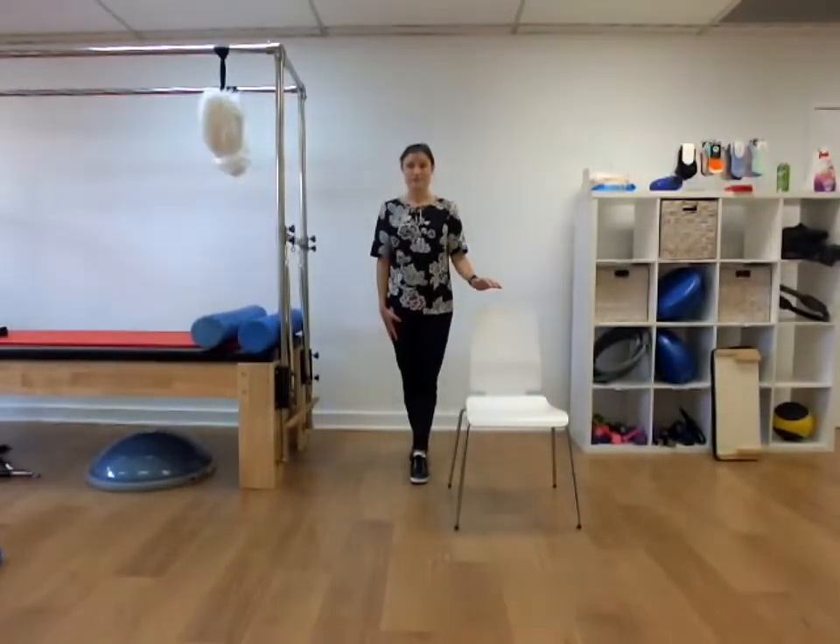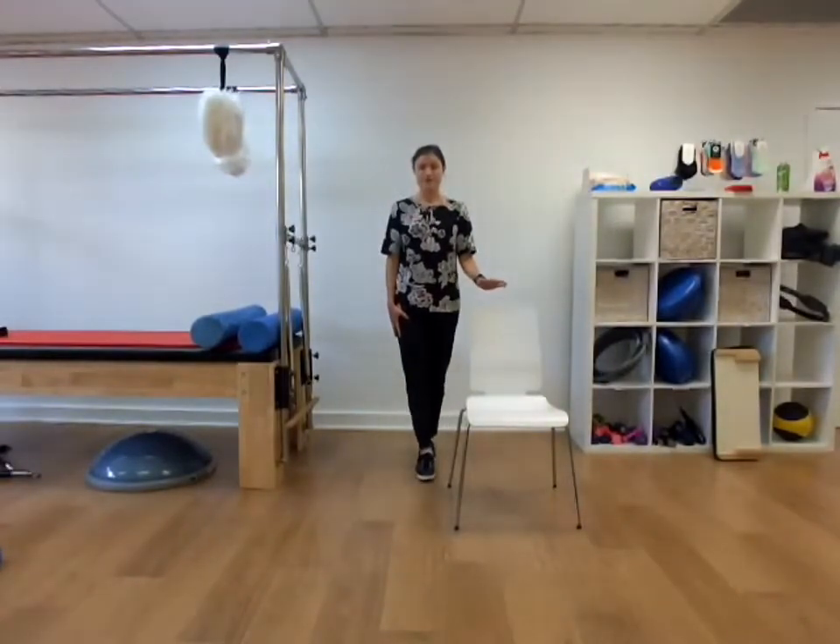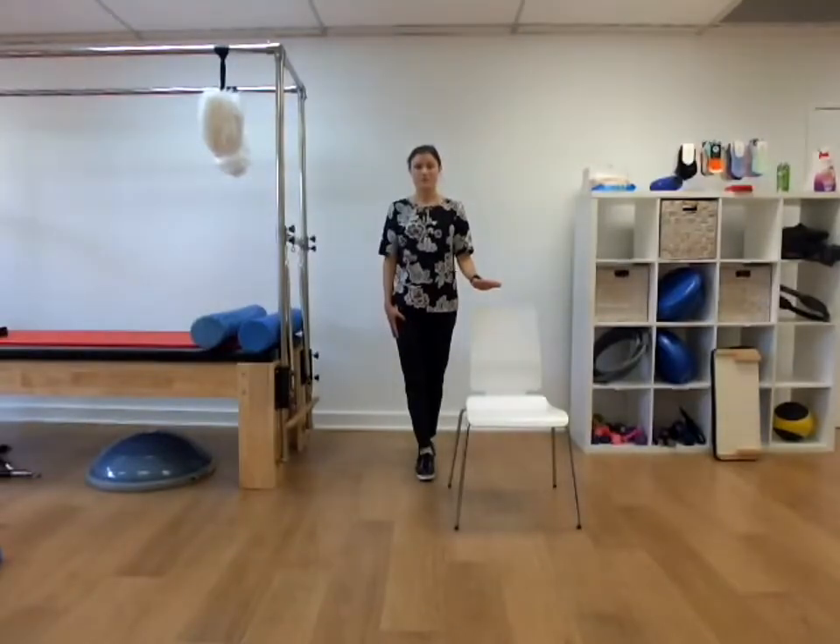And again. Right foot forward, left foot behind. Counting up from 1 to 20, then counting back down from 10 to 1.